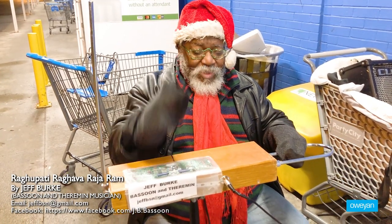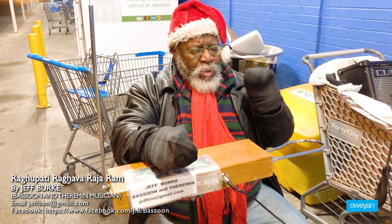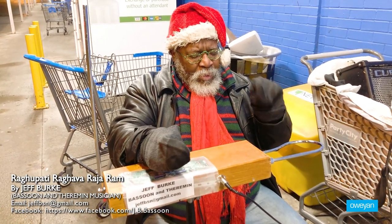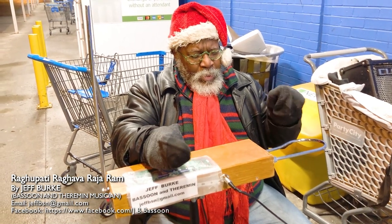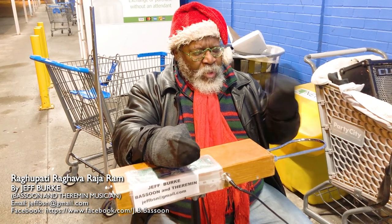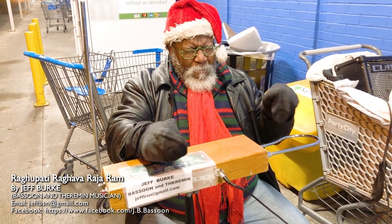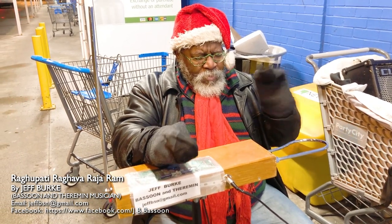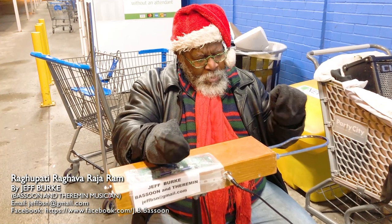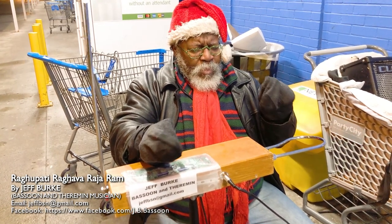So this is helpful when you want to break the notes up. Let's see if I can remember this.